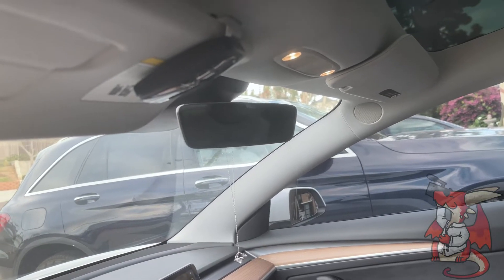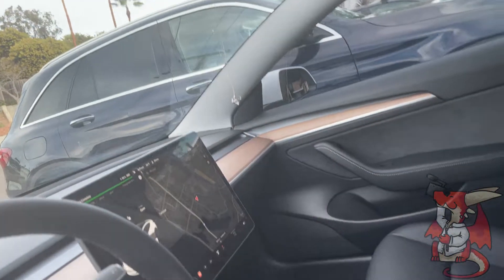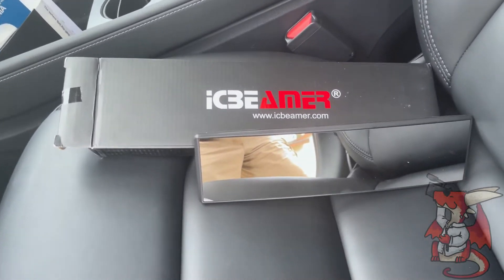One thing I don't like is cars with a really small rear view mirror, and the Tesla Model 3 has too small of a rear view mirror for me.